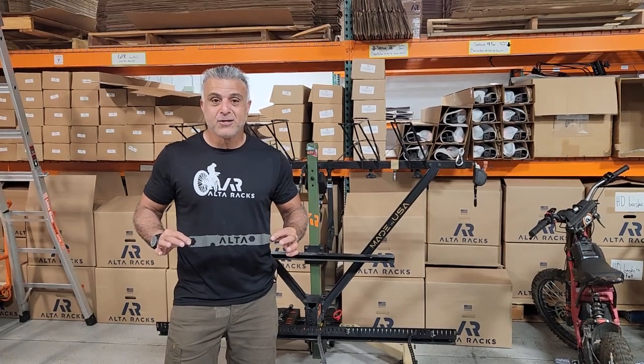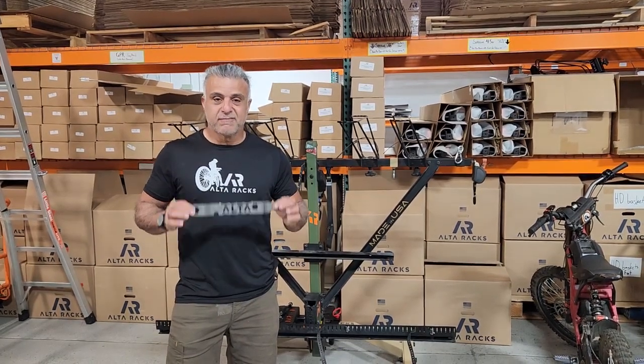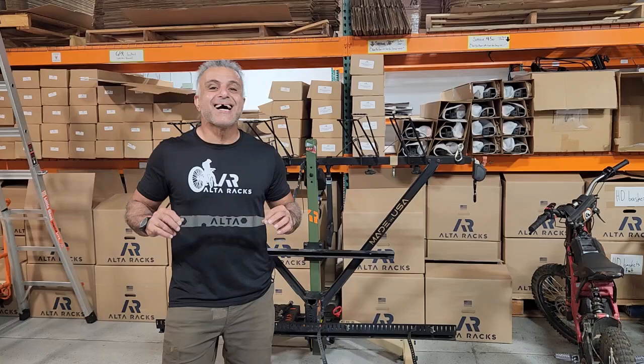Hey guys, Ali from Alto Racks. Hope you're well. This is the video for the Alto wrench set.